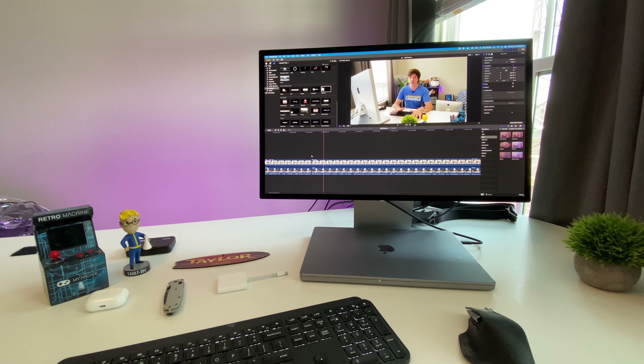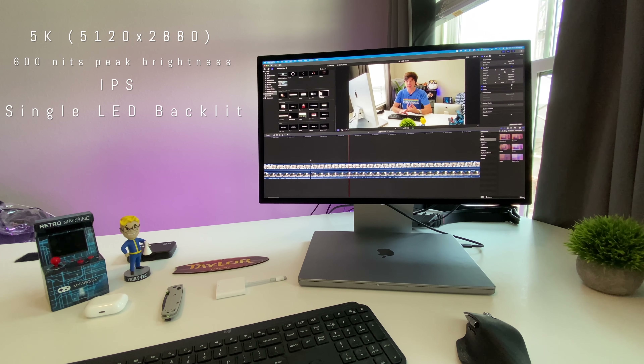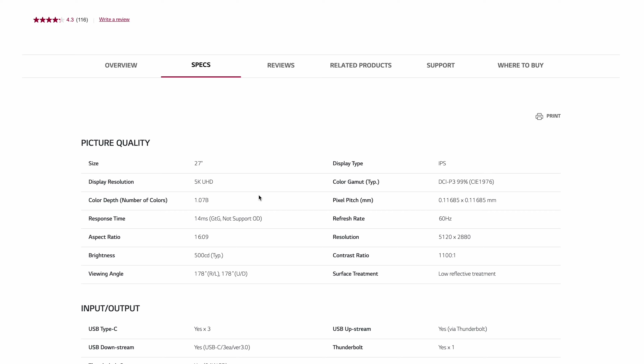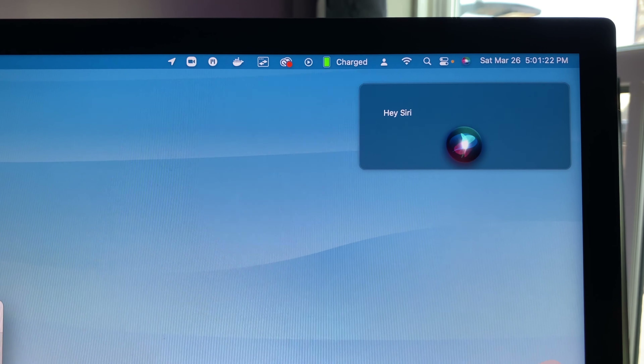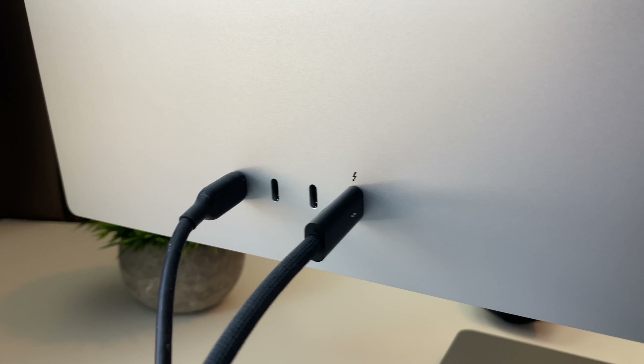There's a lot to talk about here with this display, so let's dive in. First, the specs: this is a 5K display, 600 nits, IPS, LED backlit — specs that sound very familiar because they're similar to the LG UltraFine 5K that this display is replacing spec-wise. In addition, this monitor features a 12-megapixel ultrawide webcam with Center Stage support, a three-mic array similar to the 16-inch MacBook Pro, a six-speaker system with a force-cancelling woofer, plus a Thunderbolt port and three USB ports on the back.